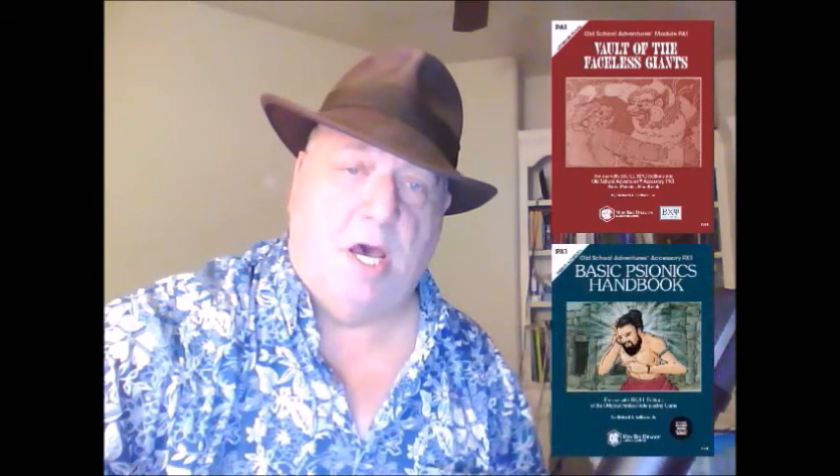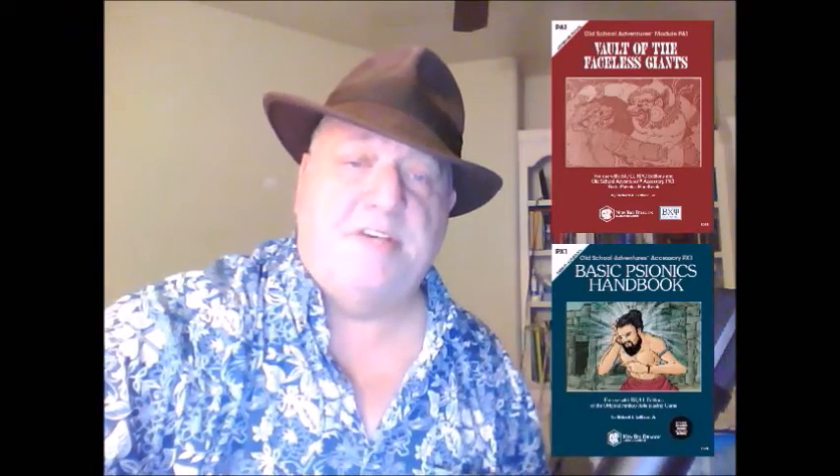It was written as an adjunct showing you how to use the New Big Dragon Games basic psionics handbook. But it can be used without it — it can be used without psionics. It's kind of neat to have them in there for this. This was written by Richard J. LeBlanc Jr., of course.